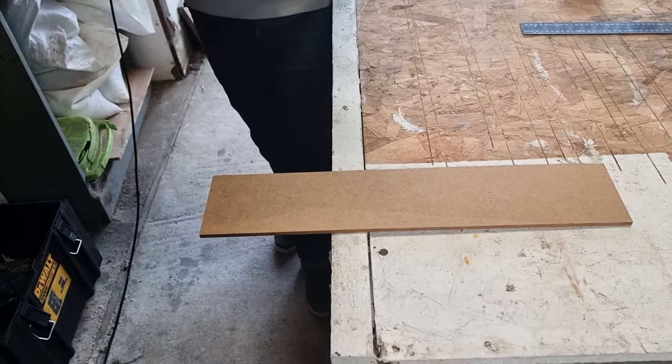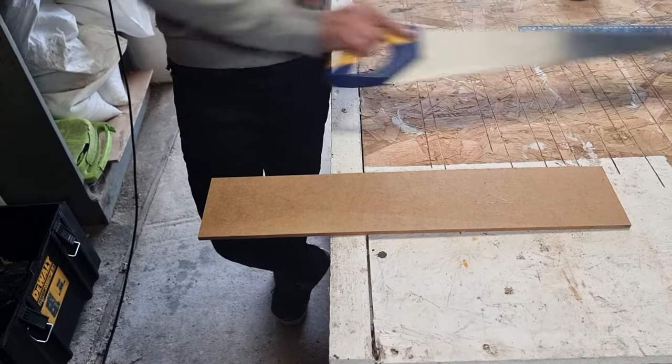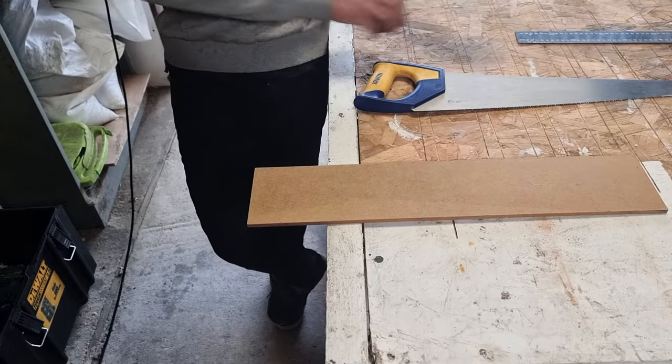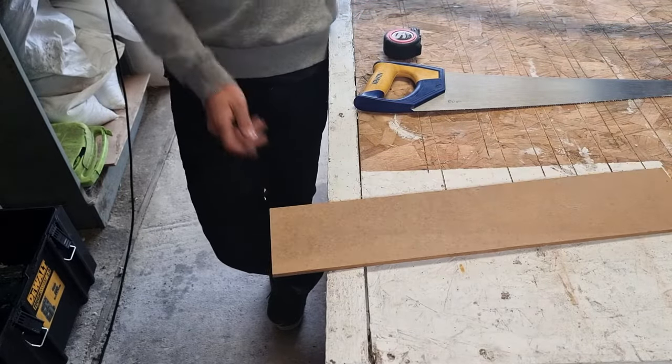In this video I'm just going to quickly show you how to cut MDF with a hand saw. First thing you want to do is get your piece of MDF and mark it up. Now you want to check it square — there's a couple of ways of doing this.